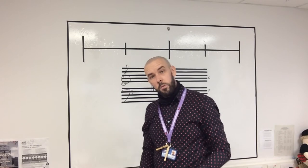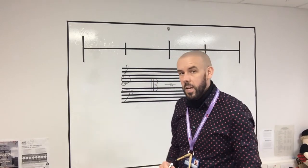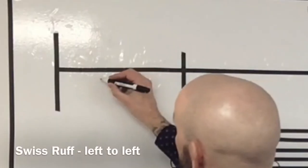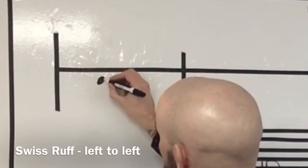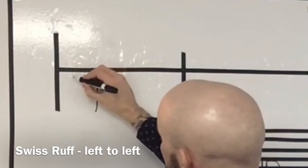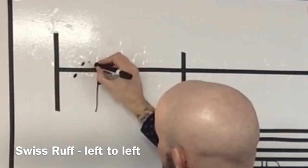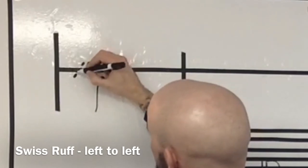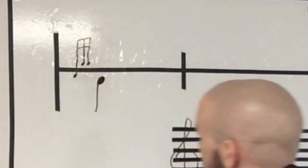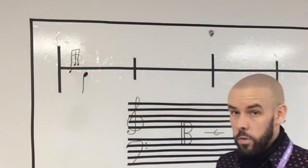Now we'll do a Swiss ruff starting and finishing on the left hand — left, right, right, left — the right hand is the double. I'll do the note upon which the embellishment is played: left, right, right, left. That is a left hand Swiss ruff.